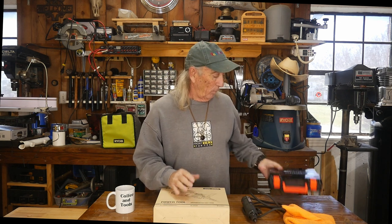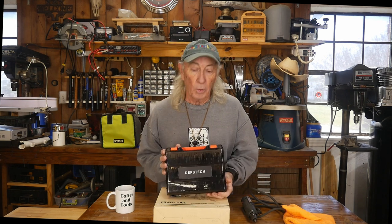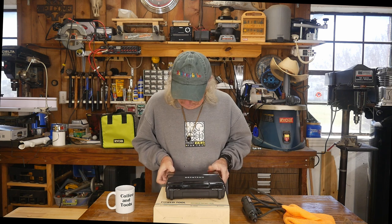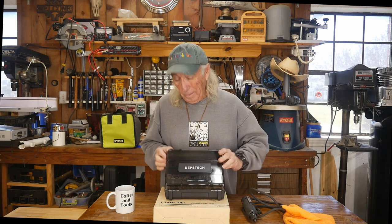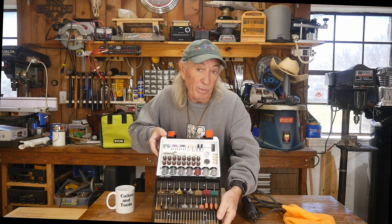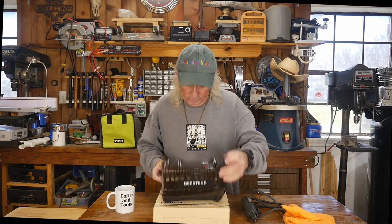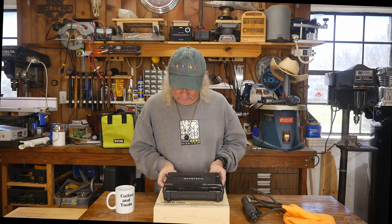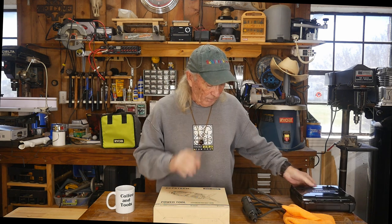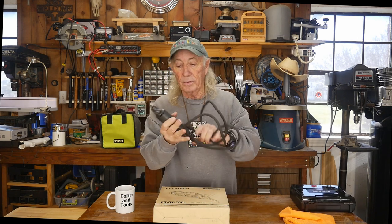A few months back we did a review on the Depstek rotary tool kit — it's a really great kit with 420 pieces, including collets and everything. All you basically need is a Dremel tool and you're good to go. For the price and 420 pieces, I thought it was a terrific deal. There'll be a link in the description below for that.